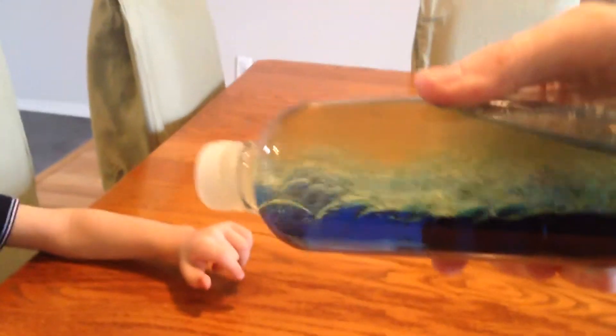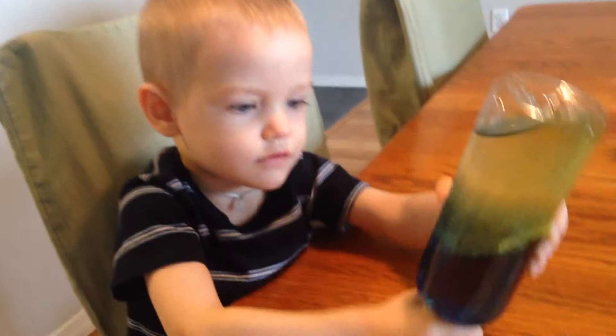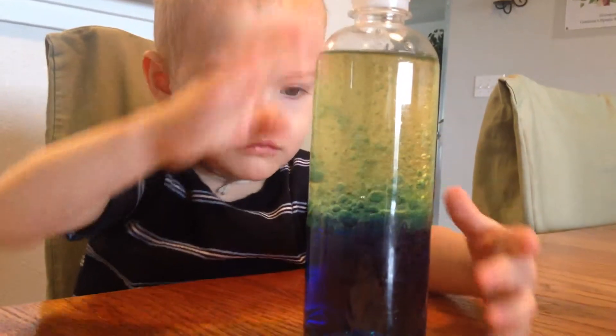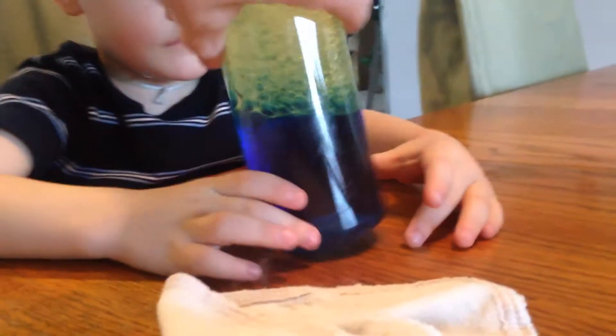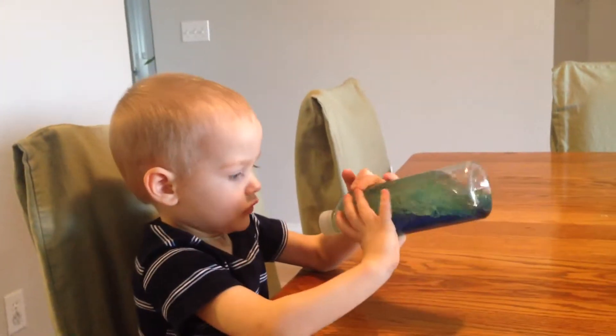You mix it a little bit. It's like ocean. It's cool. Are you making the ocean?